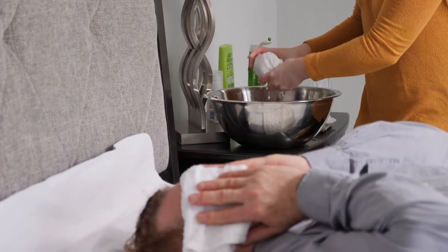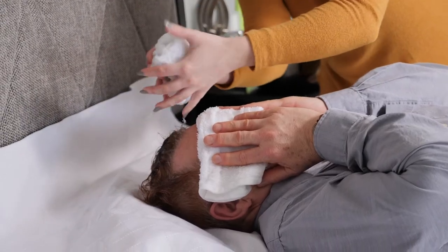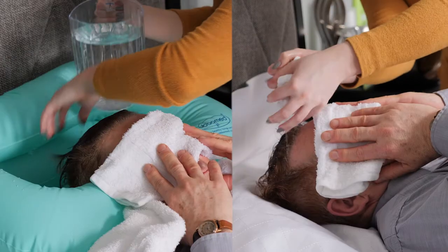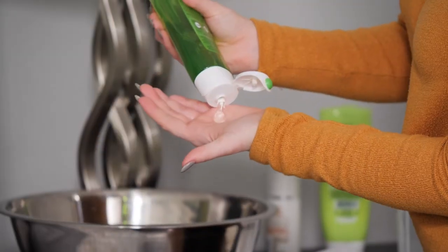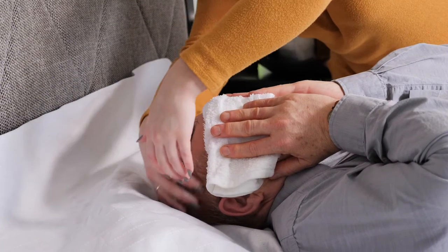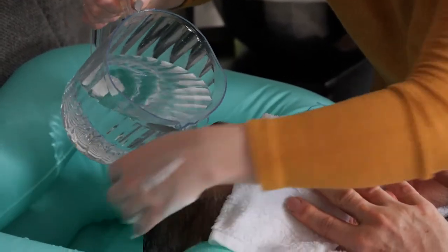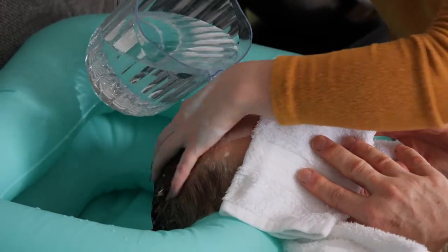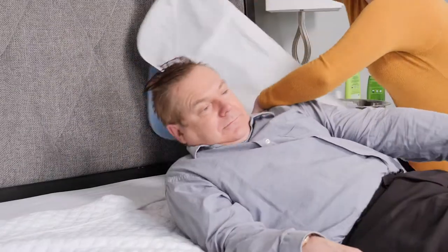If you're using a waterproof pad, use as little water as possible to wet their hair. Try wringing out a damp washcloth over their hair to wet it. With a shampoo basin, you can use a small cup or pitcher of water to wet and rinse their hair. Use a small amount of shampoo and lather it into their hair and scalp. Rinse out the shampoo until the water runs clear. Repeat these steps with conditioner if they use it. Change the waterproof pad as often as needed if it isn't absorbing any more water.